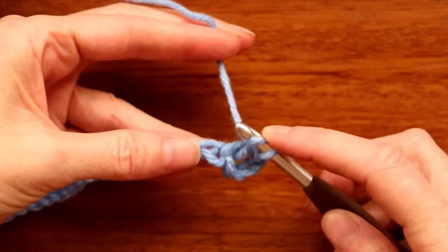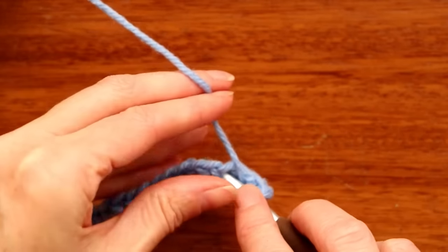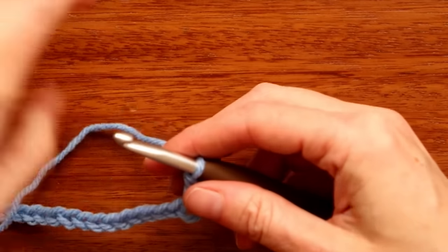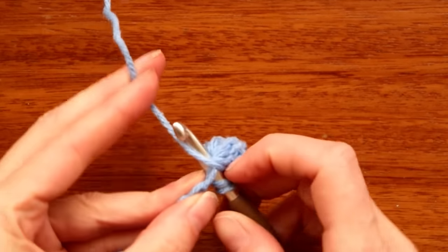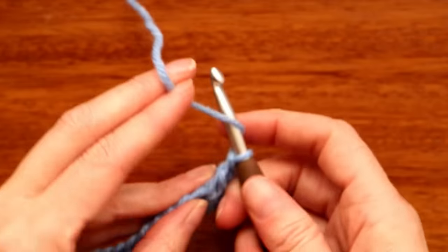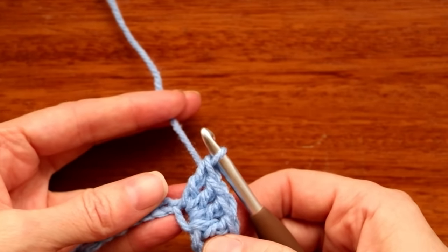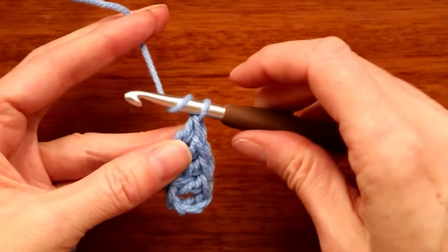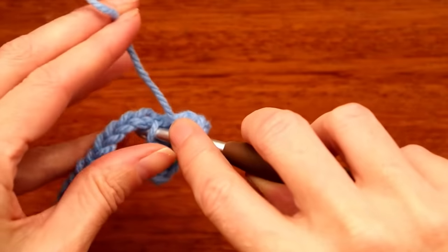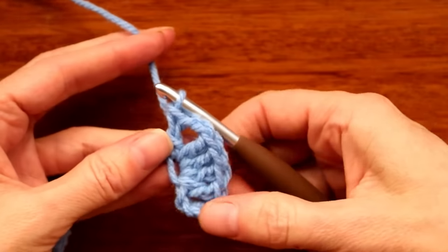Wrap your yarn and take off two, wrap your yarn and take off two — there's your first double crochet. Into the same spot we're going to do three more double crochets for a total of four. Push your hook right back into the same spot and make one more double crochet — that's the building block we're going to make all the way along. There's three, and one more — there's our fourth double crochet. Chain two, one and two, wrap your yarn and go back into that first spot, grab your yarn and bring it back, wrap your yarn and take off two.